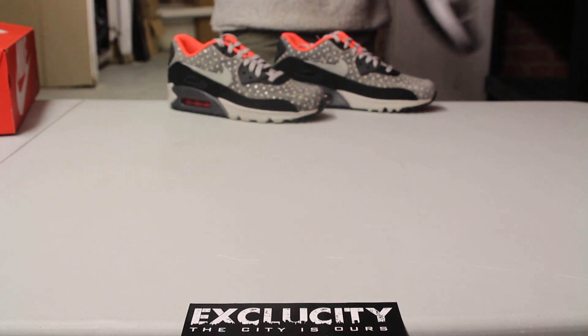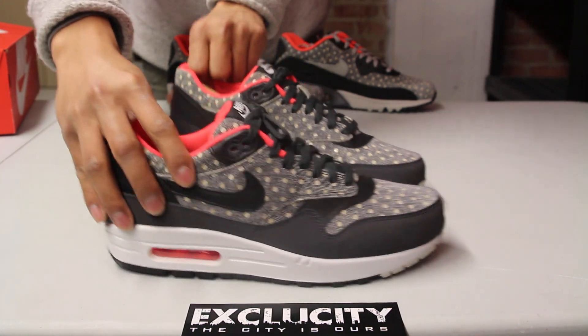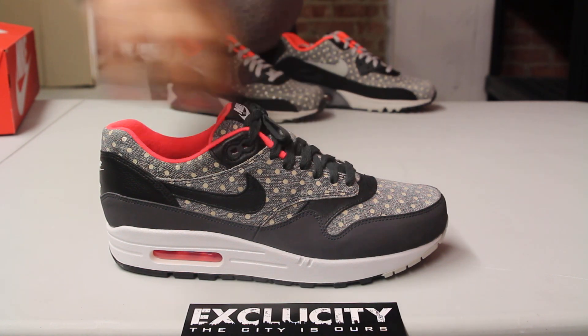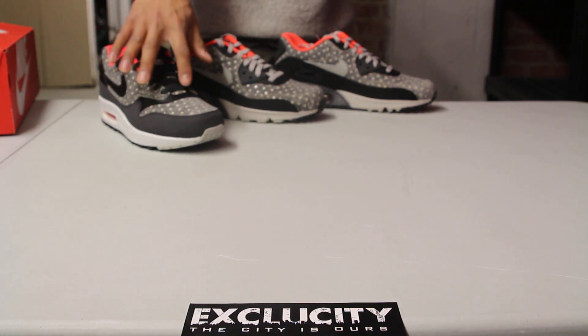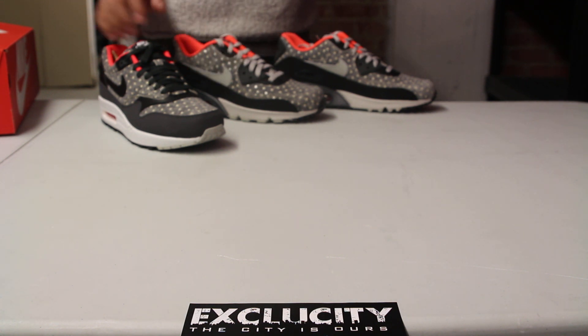On the Air Max 90 you have a light gray upper, whereas the Air Max 1 is more of a darker upper. As you can see on the mudguard, you got that black or that dark granite color, and on this side you got the light gray.